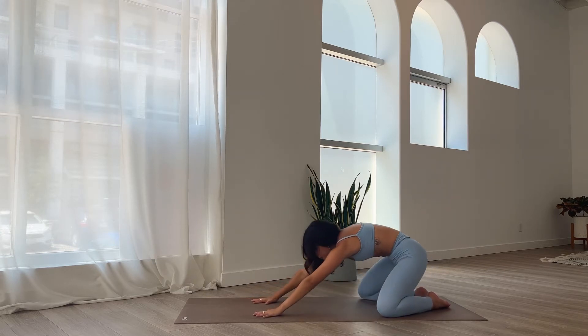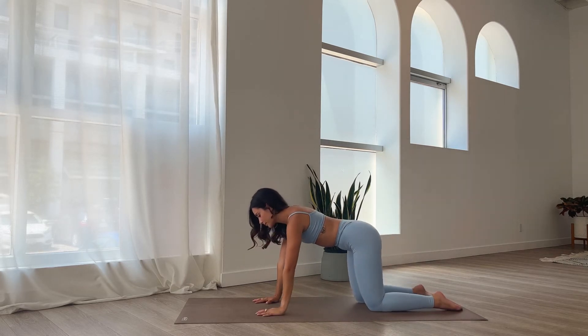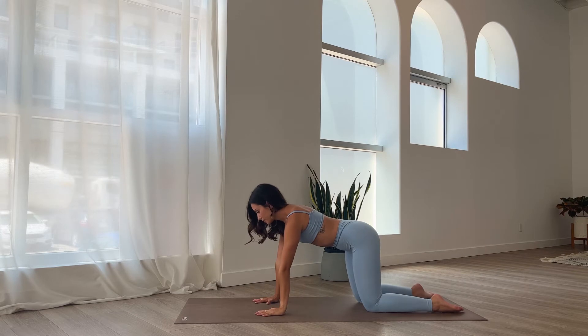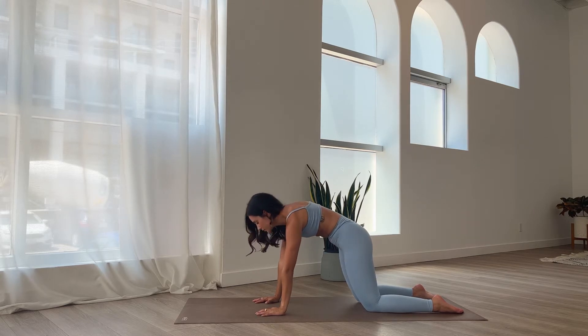Come up onto your hands and knees in a tabletop position. We're going to take a few rounds of cat and cow. Inhale, arch your back, come into cow pose. Look up, let the belly drop. And then begin to round the back. Lift the shoulders up, let the head rest down.